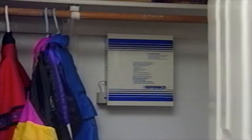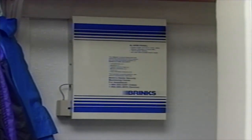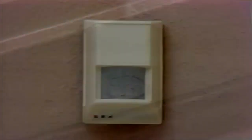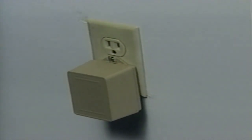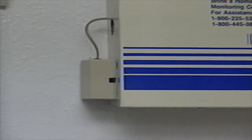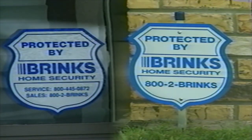The Brinks Home Security System is made up of several parts. The brain of the system is the master control panel. It's installed out of sight, usually in an isolated closet, and communicates with the Brinks Monitoring Center over your phone line. You also have a digital keypad where you operate the system's many functions, door and window sensors, a motion detector, an indoor siren which sounds when there is an alarm, a power transformer which connects the alarm system to the electricity in your home, and an RJ block and dialer cable connection which connects the system to your telephone line.